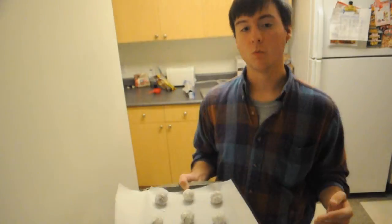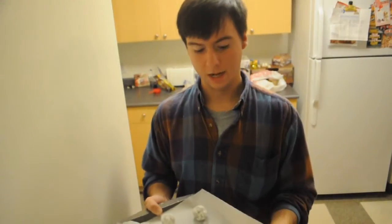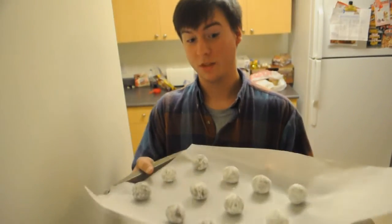We have our 12 cookies. We're going to put them into the oven at 350 degrees for about 10 to 12 minutes. They should just become nice and gooey, but yet a little bit crisp. I'll see you guys in about 10 to 12 minutes with the final product.